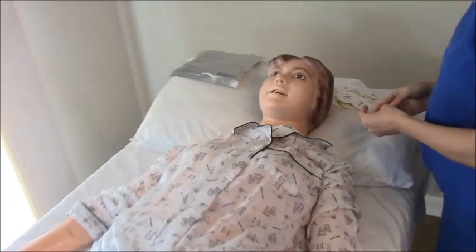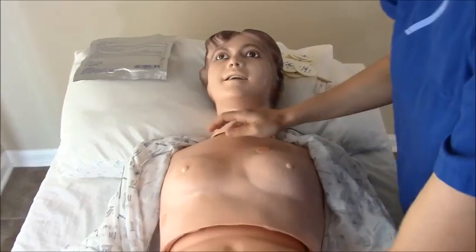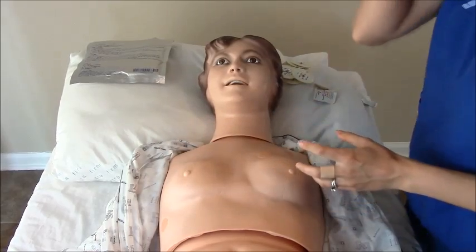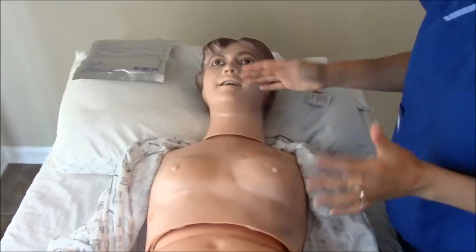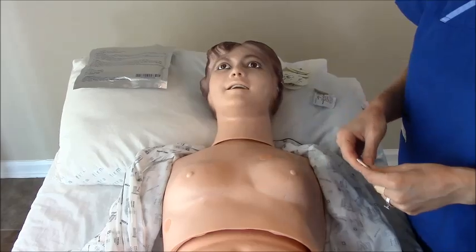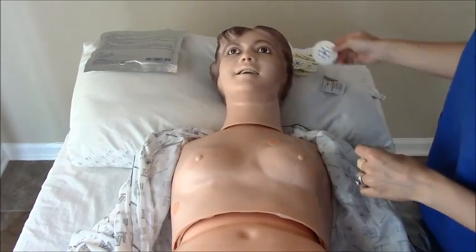First, you've got to expose the chest, so always warn your patient about that. With male patients who are very hairy, you'll need to trim the hairs. A lot of men have a lot of hair in this region, so always trim those. I've had patients where the sticker was placed over the hair, and when I removed it, it pulled their hair and was very uncomfortable. We could have saved that by simply trimming the hair first, so if you have a hairy chest, please trim that before you begin.